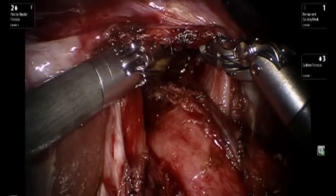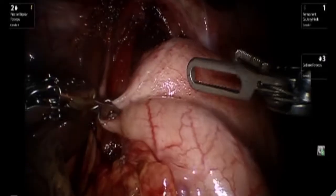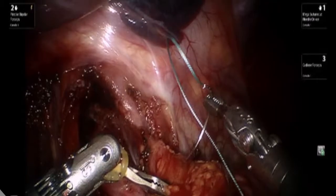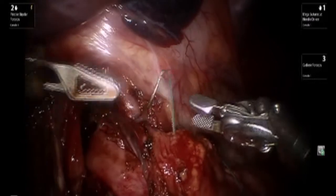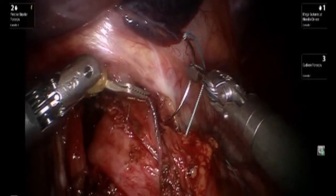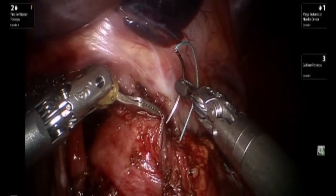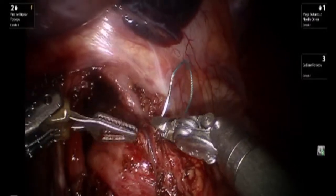Demonstration of the vagus nerve, which is preserved and left intact. A Dor fundoplication is performed in conclusion, with multiple bites taken of the gastric aspect and incorporating the cut edge of the myotomy. Great care is taken not to pass through the mucosa at this stage.